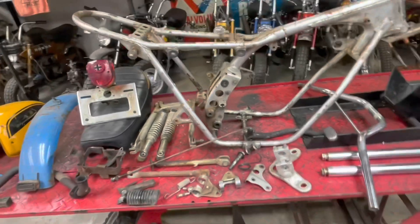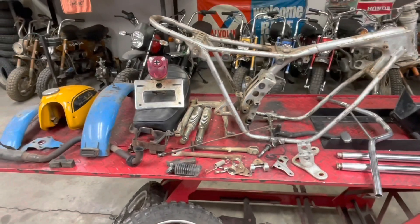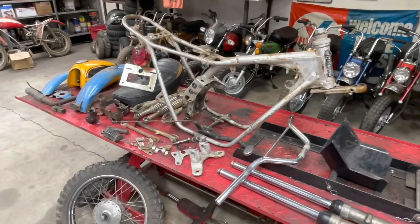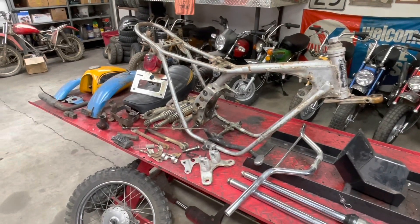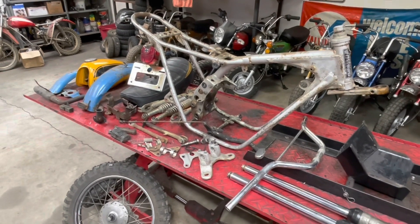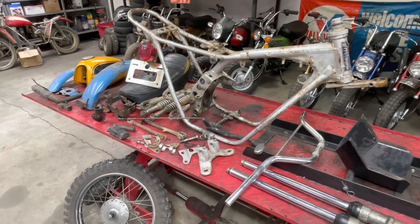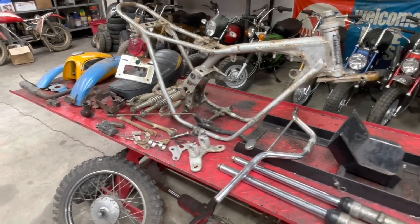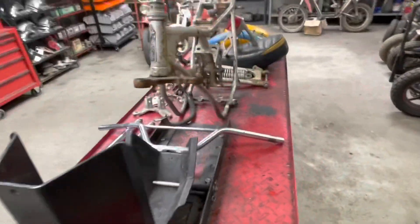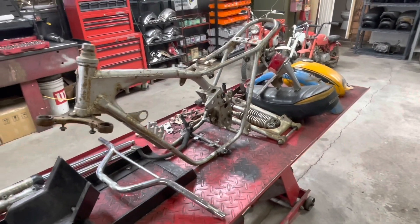This is not a restore. If you're new to the channel, I do not restore bikes. When I use the word restore, to me - when you restore a bike, you are putting it back to the way Honda shipped it out of their factory. If you alter it in any way, shape or form, you've rebuilt it, you've not restored it. So anyway, that's just my take on that term. We're just going to rebuild it - everything's not going to be a hundred percent original. Obviously we're going with an aftermarket engine, so right there that tells you we're not sticking to too many rules.